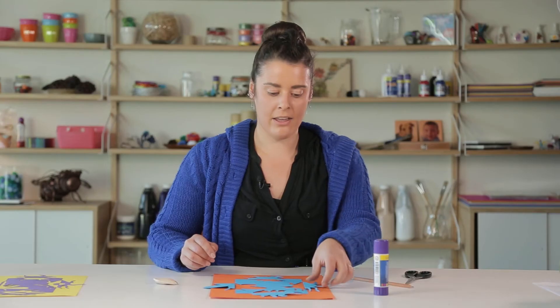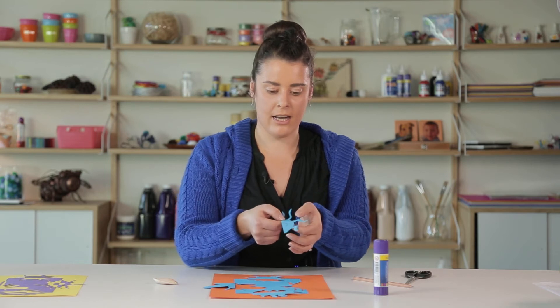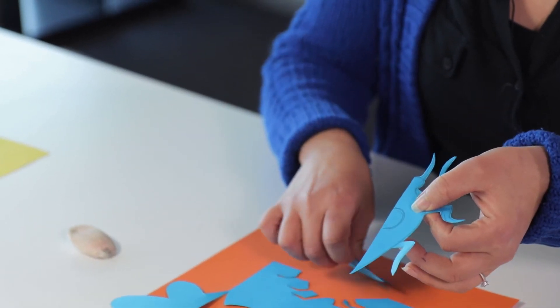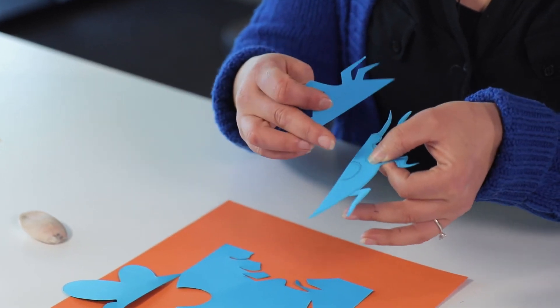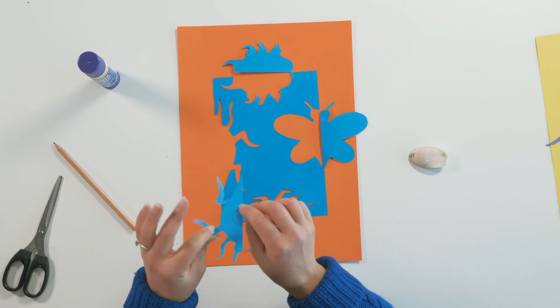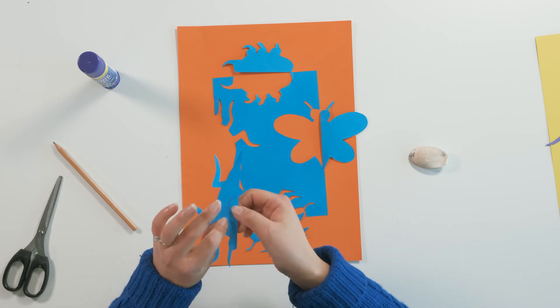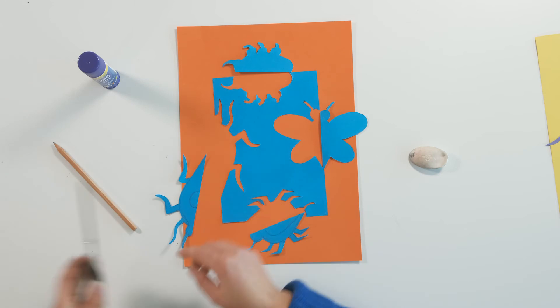If you want to add another element, you can cut out an extra piece inside your bug. I've just drawn some little shapes inside these bugs — I'm going to cut these out and then flip them back over onto our base sheet, and then you'll get a little bit more of a colour combination happening.